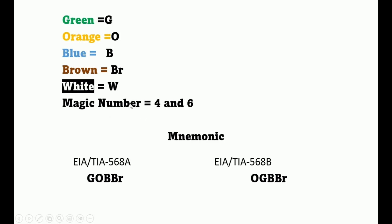There are two magic numbers: 4 and 6. We're going to build a mnemonic for these colors. For T568 Alpha, the mnemonic represents green, orange, blue, and brown. The same structure applies to Bravo — orange, green, blue, and brown.